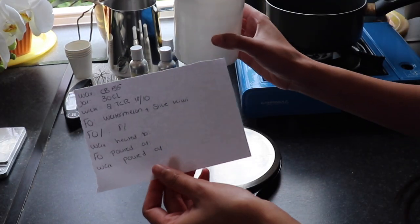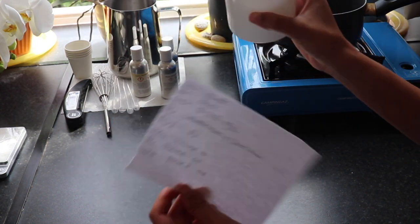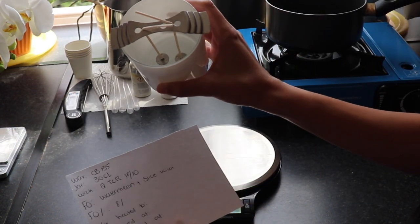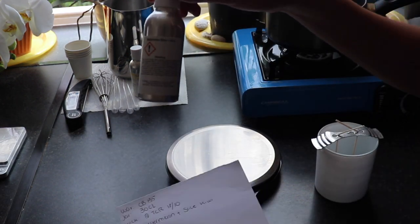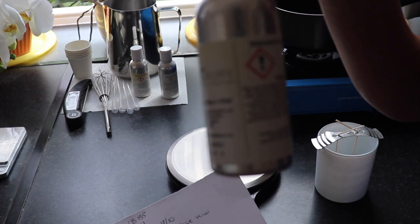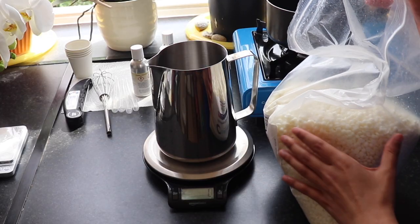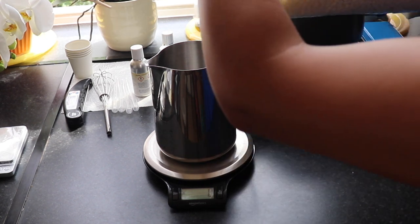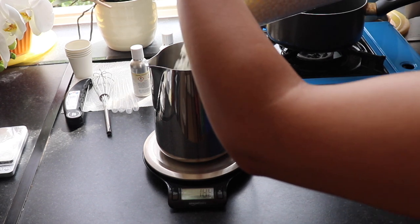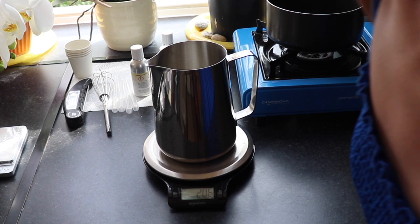The first candle I'm going to make is my 30cl candle jar. I'm going to be using 2 TCR 1810 wicks and London Luxury Supplies watermelon slice and kiwi fragrance oil. I'm going to start off measuring 204 grams of wax for this container. 204 grams — there we go, that's done.